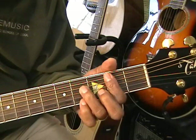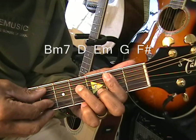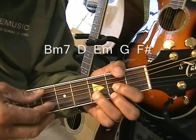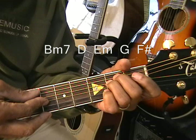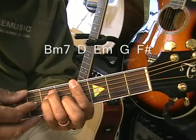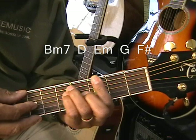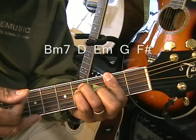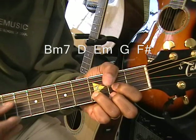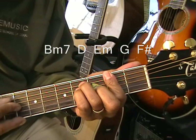Now we're going to play the progression this way. B minor 7, strumming the low note first, then D, then E minor coming up from the G string. Then we move up to the G chord — strike that once — and then move down to F sharp and strike that once. So it's played in this way. And that's our song.